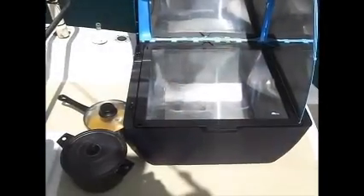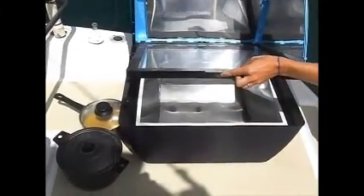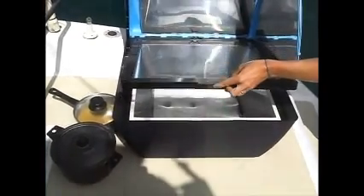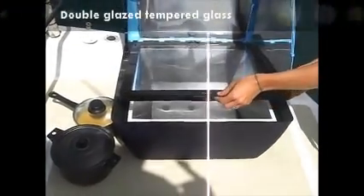Looking now at the sun oven compartment, you see that internally it has reflective angled panels and a dark heat-absorbing plate. Materials used inside the oven are food grade and won't cause any off-gassing. Another fantastic feature of the Suncook is its double-glazed window. This means that if your sunlight is interrupted by a cloud or the sun sets, your food will continue to cook and stay hot long after the sun's gone.